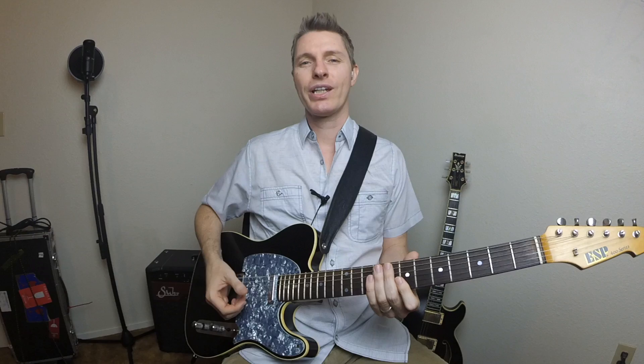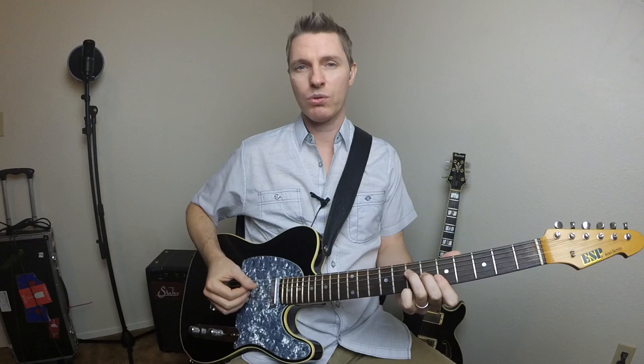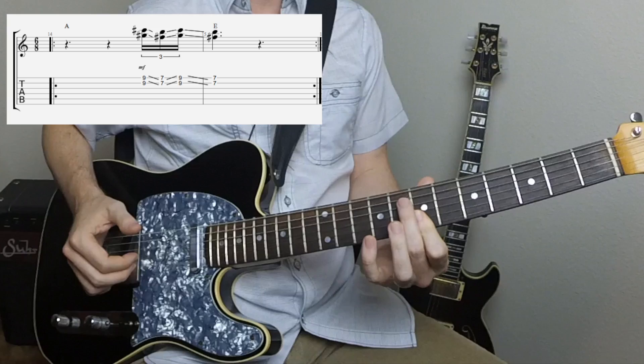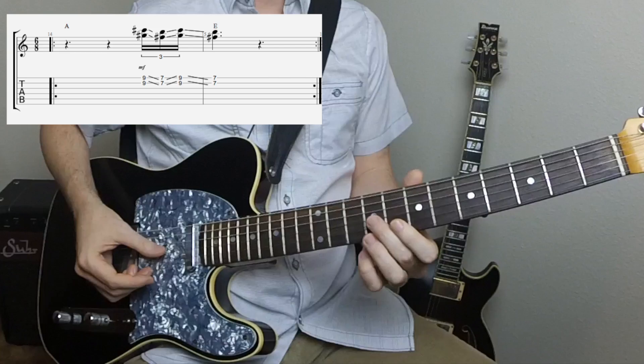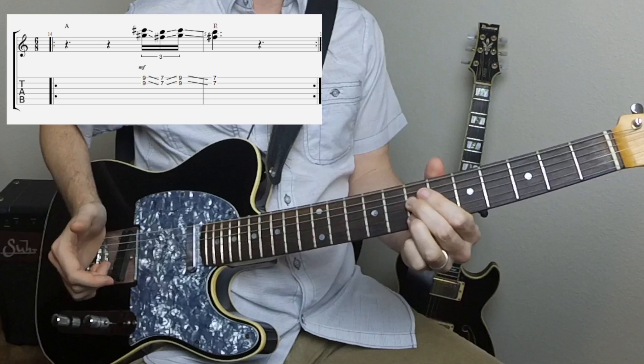This last lick also works really well over a 6/8 ballad. We're just going from the I chord leading to the V chord here. It's just an easy little slide starting here at the 9th fret, right down to the 7th fret. We're landing on that 7th fret when we make the change to the E chord. And you could also do this with intervals of 6 as well — also very useful.